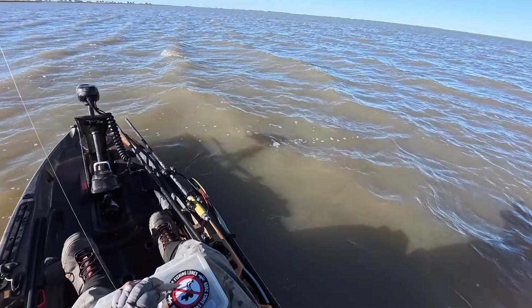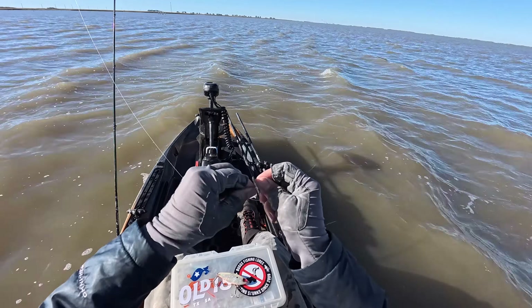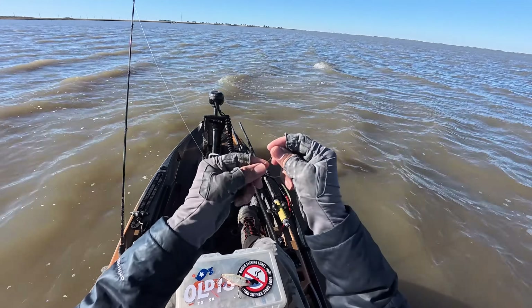Welcome back to the channel everyone. If you're new, welcome to MDLR Fishing. I don't like my chances, but we're going to make the best of it. So hopefully we get a catch or two.